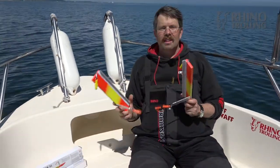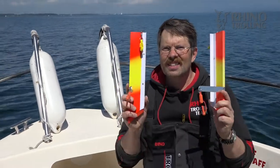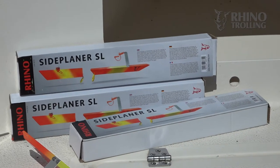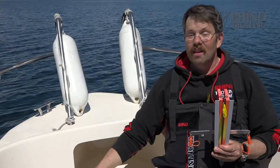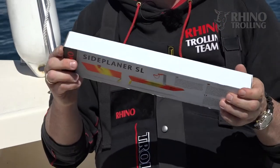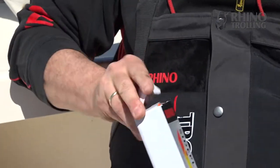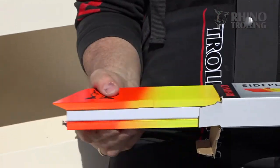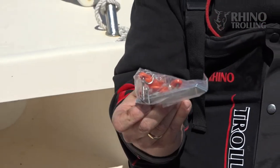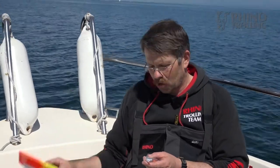The pair looks like that — right and left side, very nicely done and easy. But it doesn't come like that to your shop as it would be very space-consuming, so before you can fish it you need to do a bit of assembly. The Side Planner SL comes in a simple eco-friendly cardboard box, and everything is inside. You get both boards, and at the back you have the clips, screws, and the metal arms.